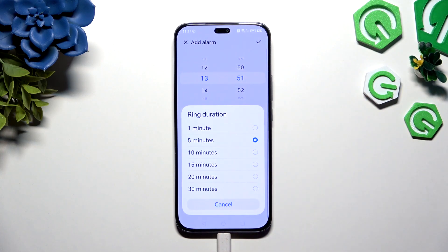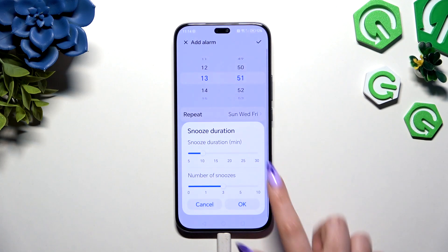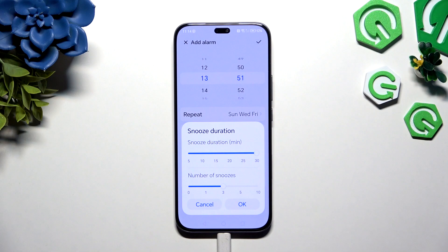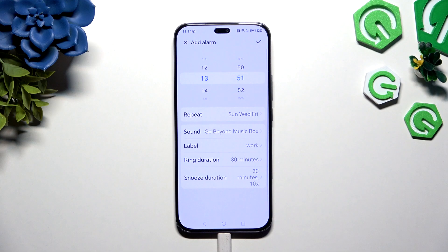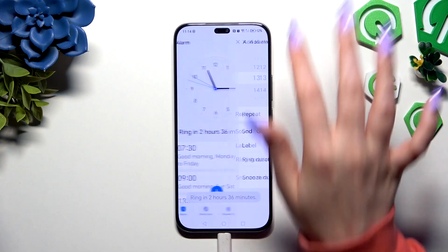Then choose Ring Duration to decide how many minutes your alarm will ring if you don't react. Hit Snooze Duration and decide how many minutes it will take and how many times it will repeat. Then choose OK to save your changes. Now to save your new alarm, use the check mark at the top right corner.